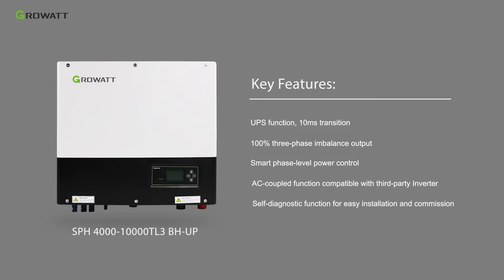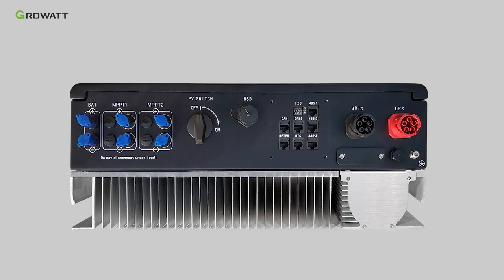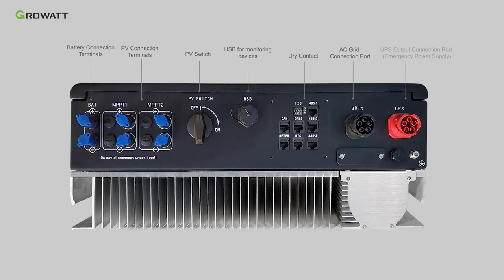There are several connection terminals including: battery connection terminals, PV connection terminals, PV switch, USB for monitoring devices, dry contact, AC grid connection port, and UPS output connection port.